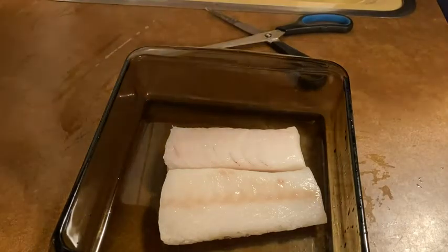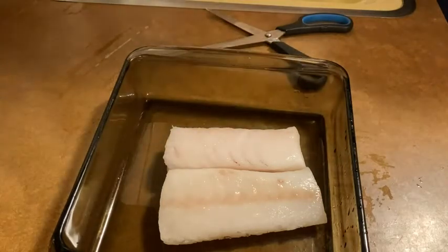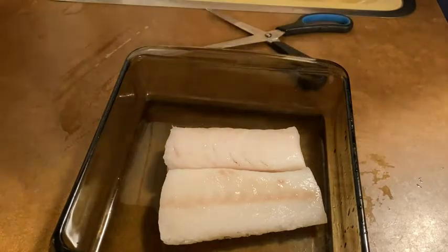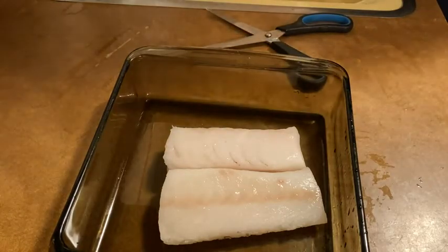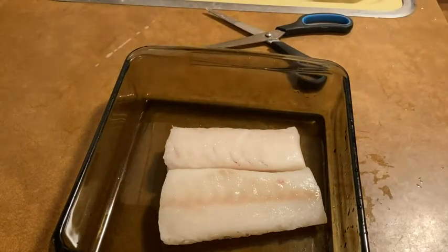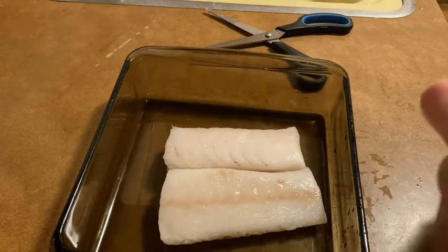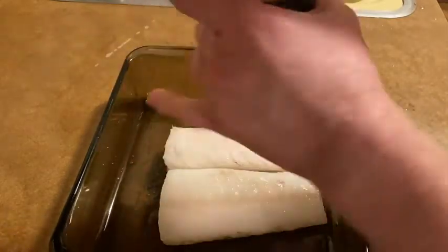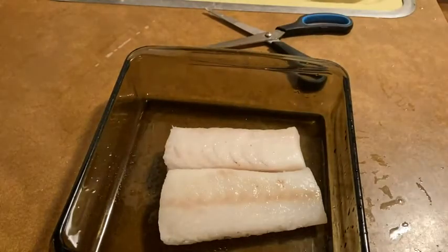I'm going to wash my hands really quick and I'll be right back. We're going to season it up while the oven preheats. I'm going to show you some seasonings that you can put on this fish that will make it taste a little bit better. You can just put it in the oven at 400, but it's better to do a little bit more. So let's start by sprinkling a little bit of salt — I've got some pink Himalayan salt, but you can use any salt. Just a dash, not too much.